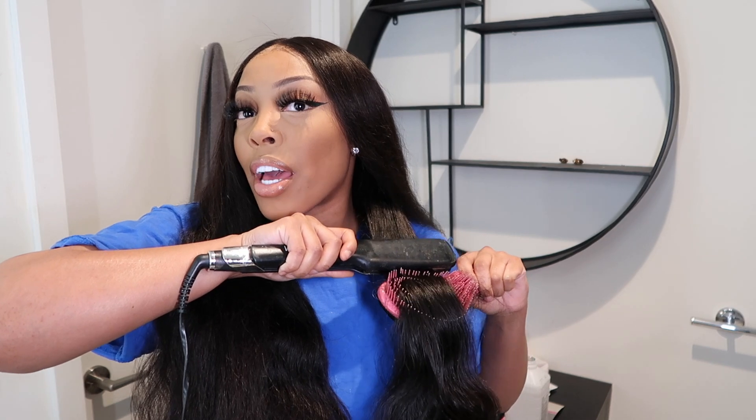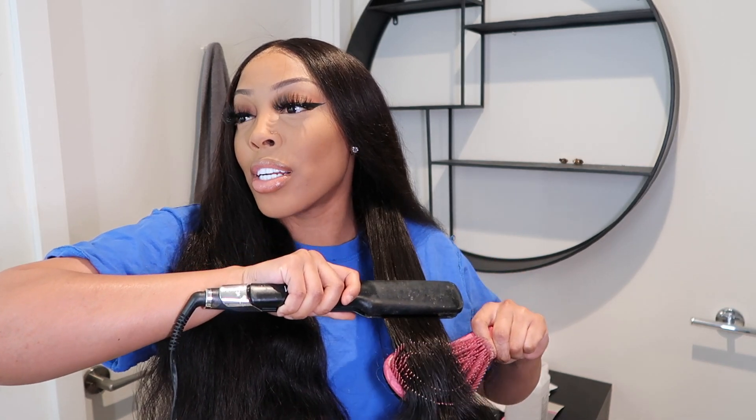This one actually does not need baby hairs, as you guys can tell. As you can see, I'm running my hands through the wig, meaning it is very seamless. This hair is very lightweight and it's human, not synthetic — we're about to actually test that right now because I have my titanium flat iron.